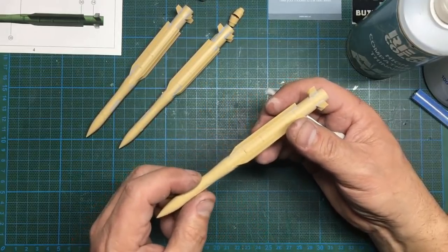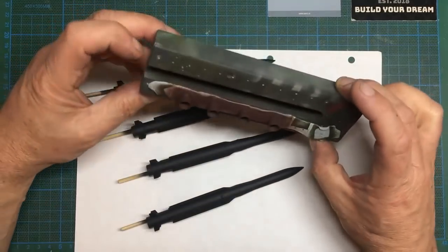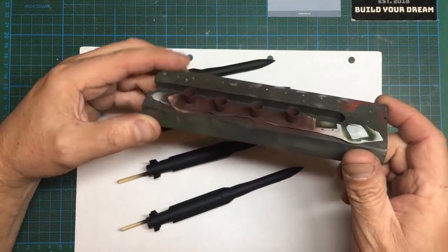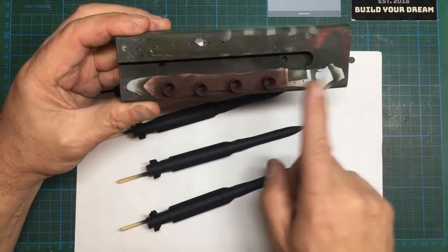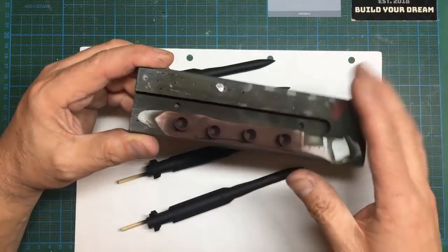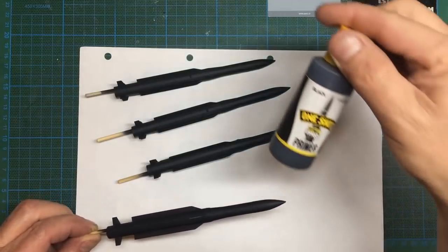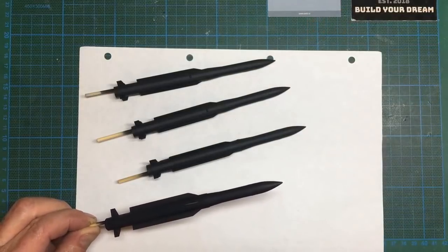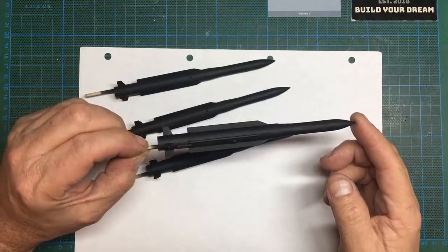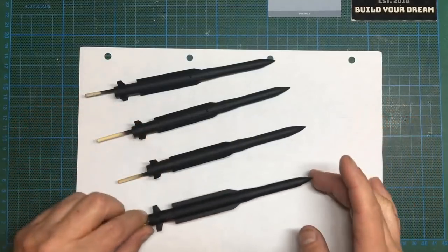I'll get these all done and sanded and then come back when we're ready to put some primer on them. Here we go - our missiles are painted now. I've done the exhaust parts using a piece of wood with a roll of blue-tack to hold parts for painting. They're painted with XF-9 hull red over the black primer. These are primed with MIG one-shot primer - I would have used my new MRP primer from Premium Hobbies but the weather was blowing and I couldn't have the window open. The seams are all looking good around the back end - we're ready to start adding some color.